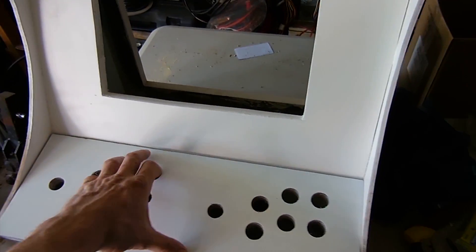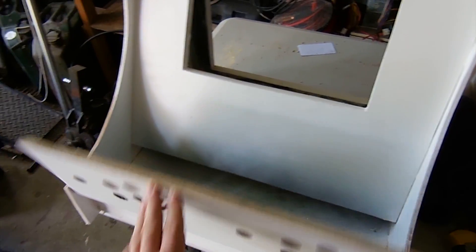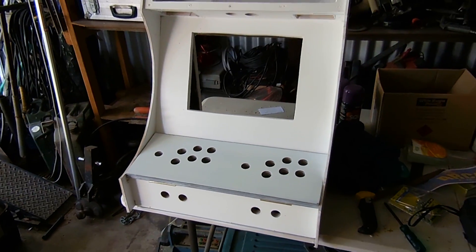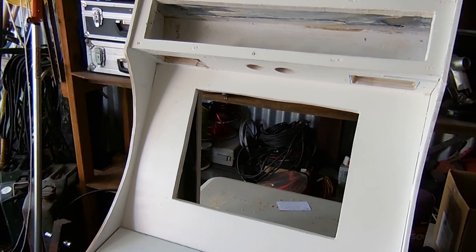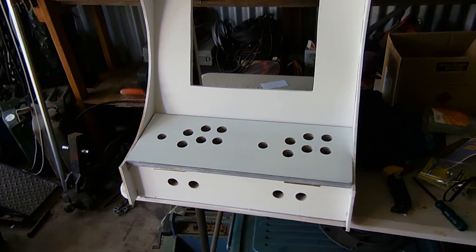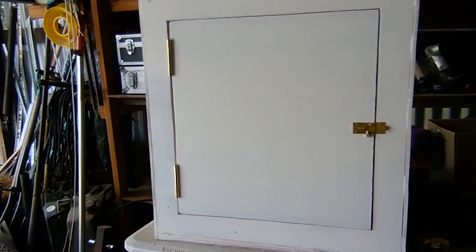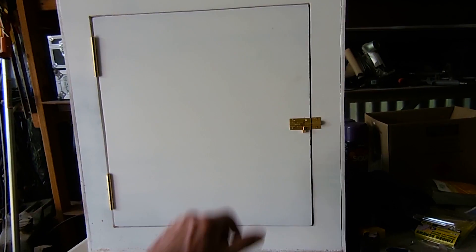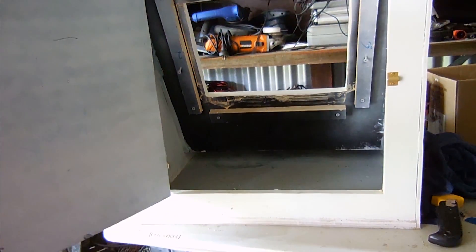I've also hinged the front control panel to give access to the back of the buttons for wiring, to make it easy — it'll just sit like that. I've also cut out spots for the speakers, a couple of control buttons up the top, and some more buttons in the front. I've just installed the rear access door on the cabinet, put some hinges on, and had to trim it a bit to make it fit. It'll give access to all the components inside the arcade machine once it's done.